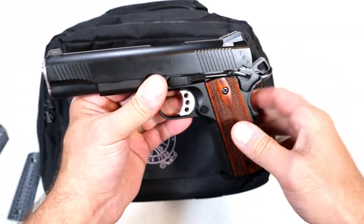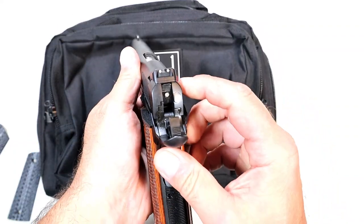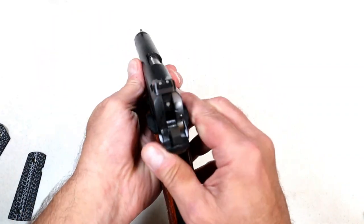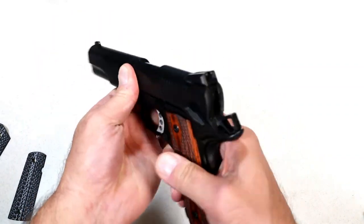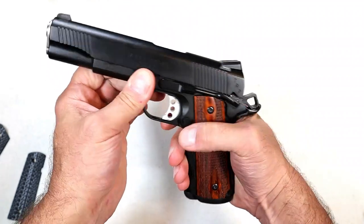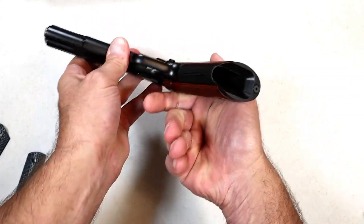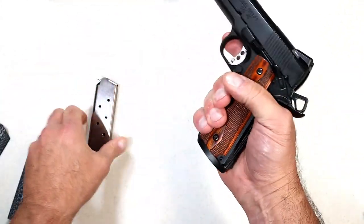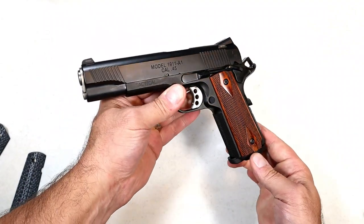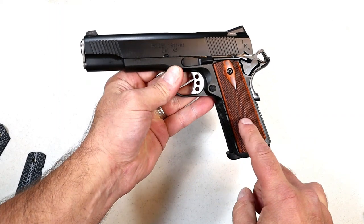Some of the features include Cerakote black finish, forward serrations, and tritium three-dot sights. It also has an ambidextrous thumb safety. It comes with two seven-round mags and a flared mag well, which is pretty cool — you don't see that too often on 1911s, maybe on some of the more modern ones.